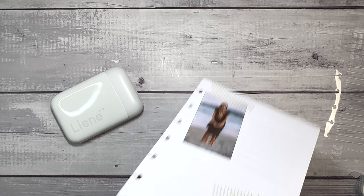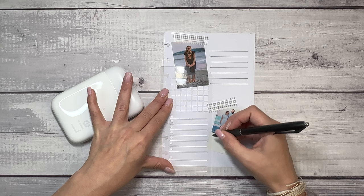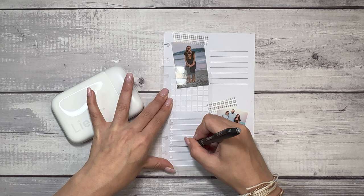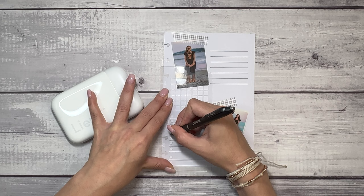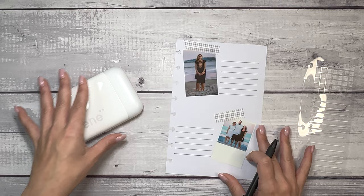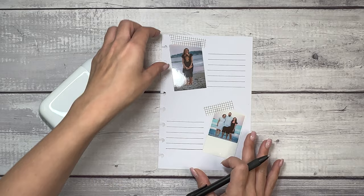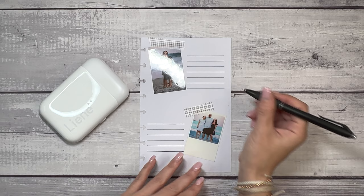Let's take this page out just so I'm not limited by the discs there. I'm going to start with this one on the bottom so I can see how far I need to go. And this is a simple way to memory keep something that maybe isn't an entire week, but just a fun day or a fun event, because you only have that little bit of paper and you don't have to stress about filling in an entire spread. I'm going to journal a little bit and then come back with my final thoughts.